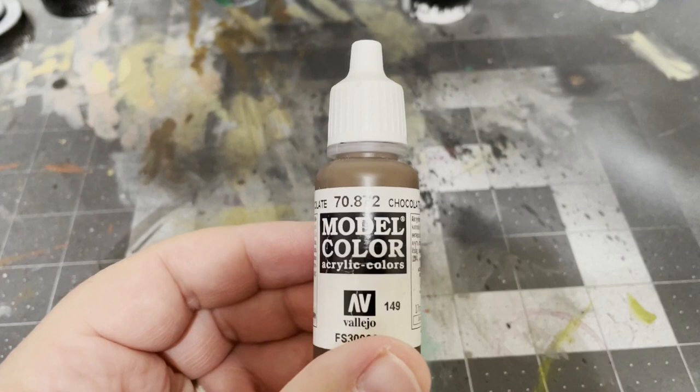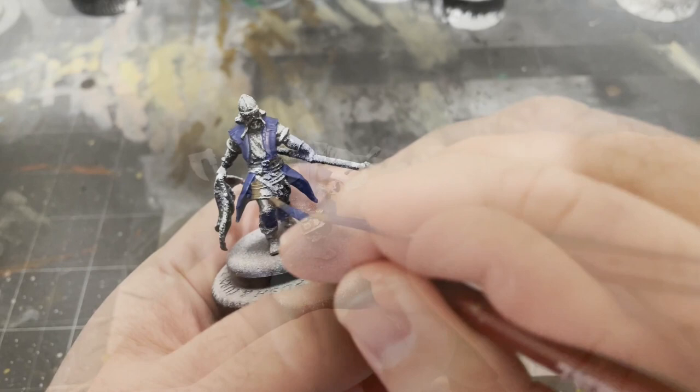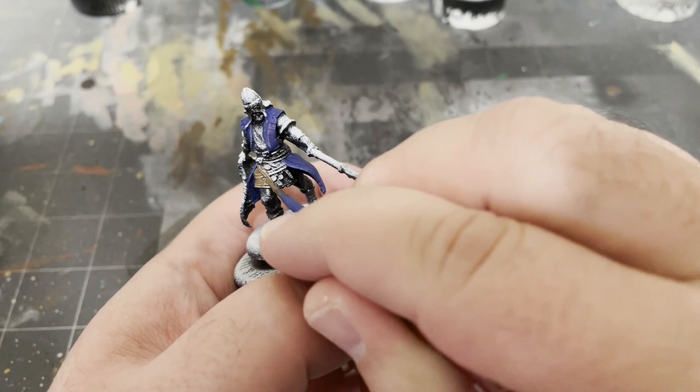Next we'll take some Chocolate Brown by Vallejo and apply it to the kilt-looking portions of each model along with all the belts, straps, and pouches. Again, don't be afraid to apply multiple coats.